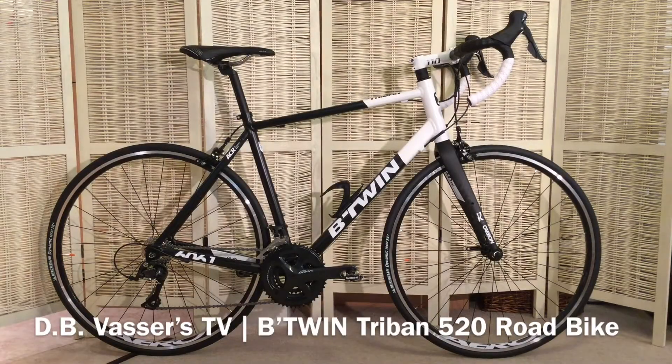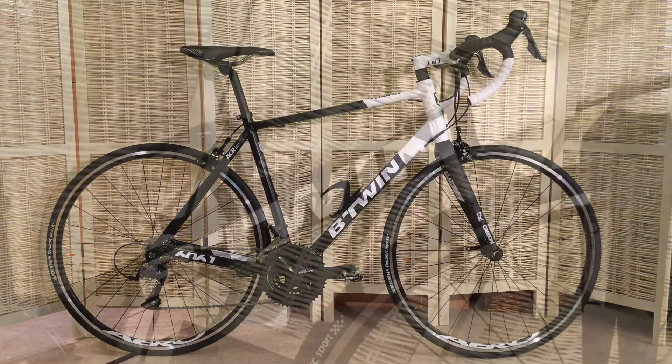Hello and welcome to DBVas's TV. Today we're having a look at the Decathlon B-Twin Triban 520 road bike. It's the 2017 model year, still available at the moment in the UK at time of recording June 2018. Let's have a look at what you get.